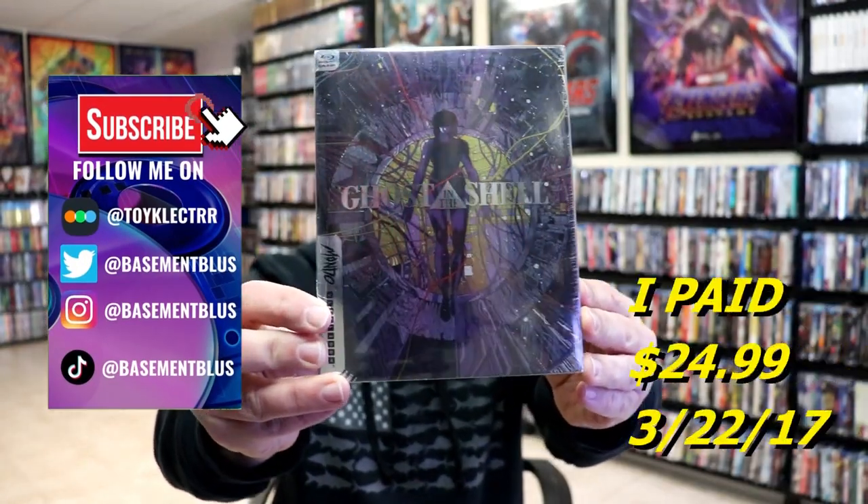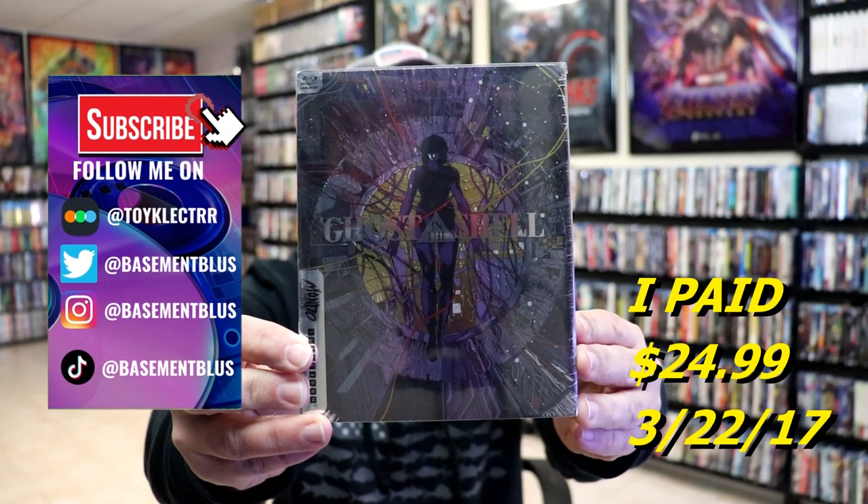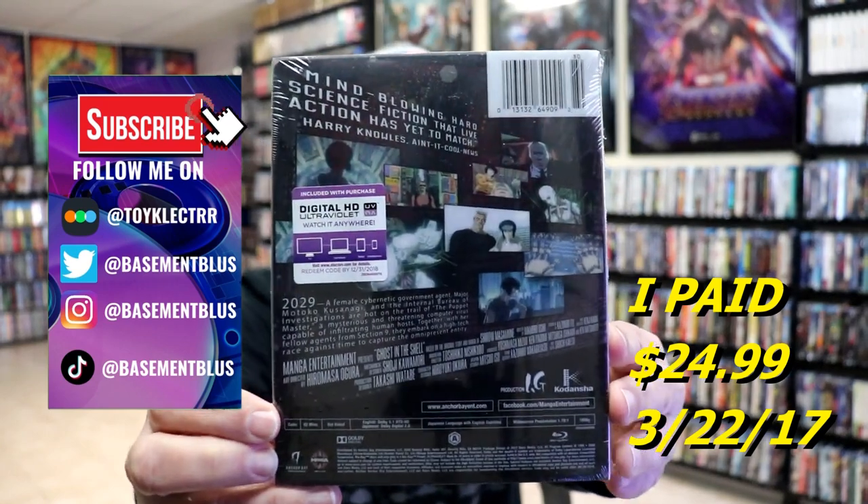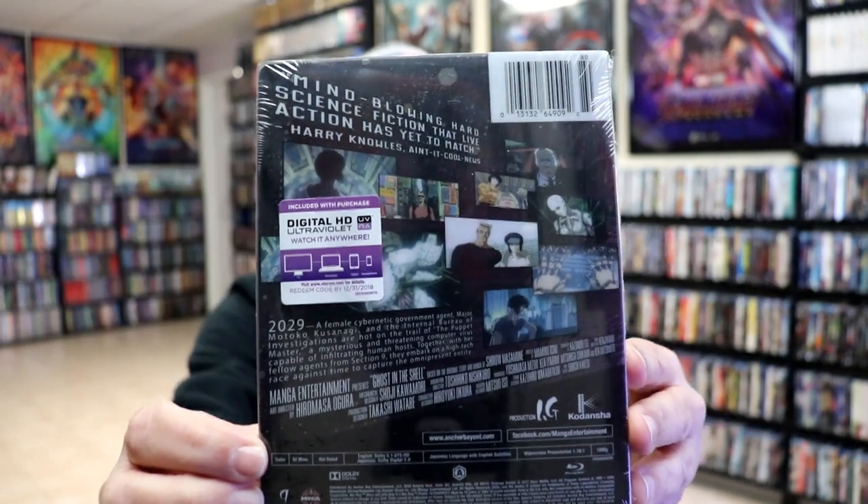So today I wanted to do an unwrapping of the Mondo Steelbook for Ghost in the Shell. Here's the front of the Steelbook, and here's the back. If you'd like to read up on it, you can go ahead and pause and do so.